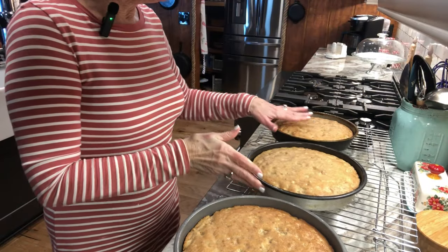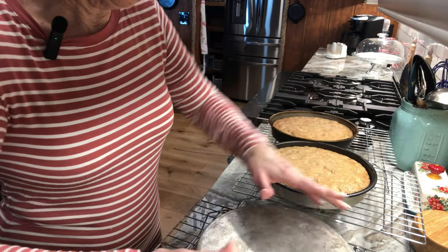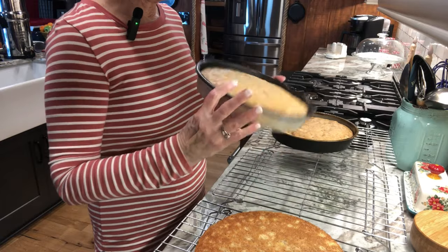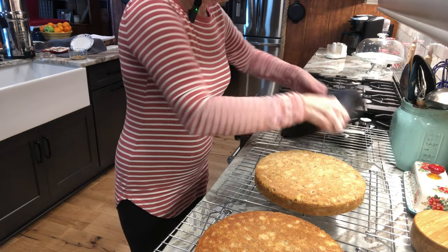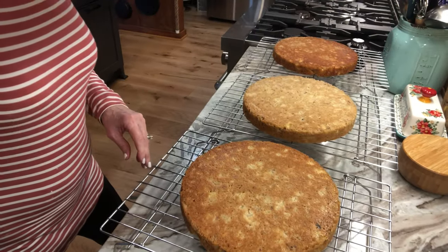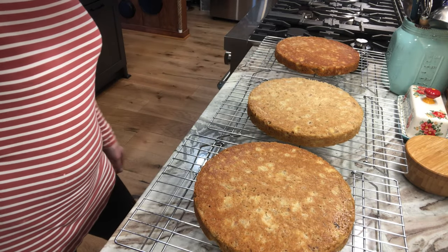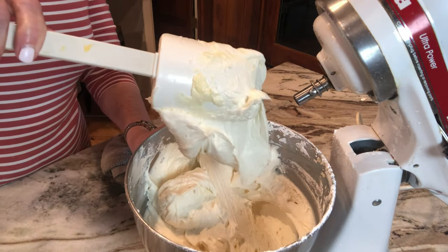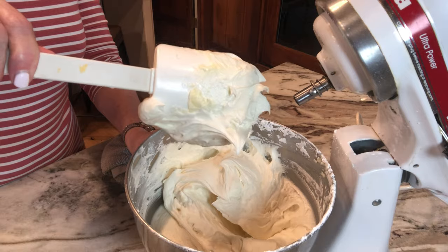So I've got my icing done. These are still a little warm, but I'm going to see if I can flip them out of the pan. Perfect. Don't think they'll all come out perfect cause they don't. Perfect. Look at that — isn't that pretty. Now they've got to cool completely before I ice them. This is the consistency I like — just so it's easily spreadable. I've got my icing ready and we are just waiting on those layers to cool. I cannot wait. This is a beautiful cake.